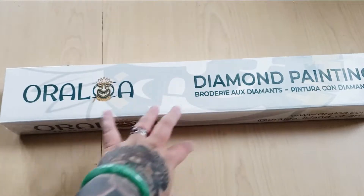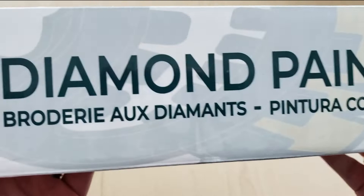Hello, Fartbakers! Today I have an unboxing from Oraloa. It's a diamond painting — Bordurio Diamants Pinatura con Diamantes.